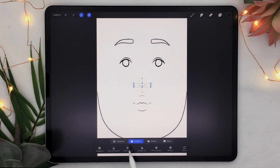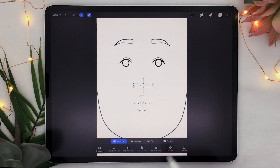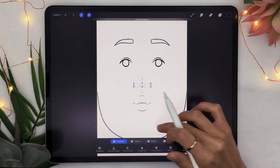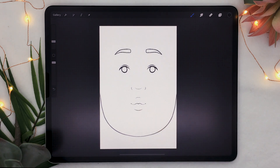I used the selection tool to select the features, and then the arrow tool set to freeform. For example, I would extend the nose to make it fit my nose, or lift it up or put it down — same thing with the mouth, the eyes, and the eyebrows. So you can totally take this template and customize it to your own face with great precision, which is going to be super helpful.